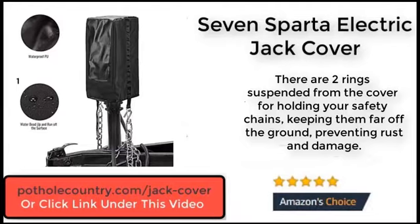There are 2 rings suspended from the cover for holding your safety chains, keeping them far off the ground, preventing rust and damage.